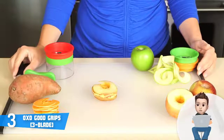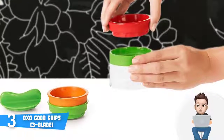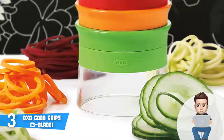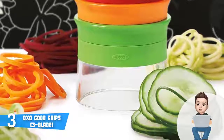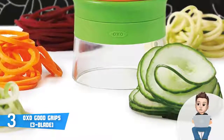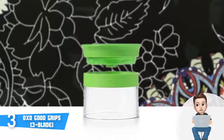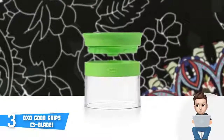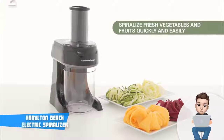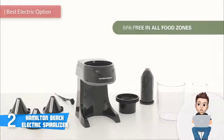The manufacturer advises using veggies that are at least an inch and a half in diameter, and if your vegetable isn't naturally straight you should cut it into straight sections for the best possible performance. To conclude, if you're looking for a handheld spiralizer capable of producing beautiful uniform spirals, then the OXO Good Grips would be your choice.